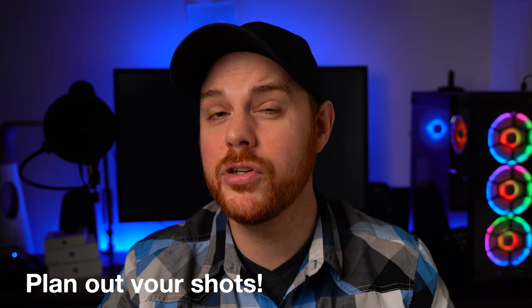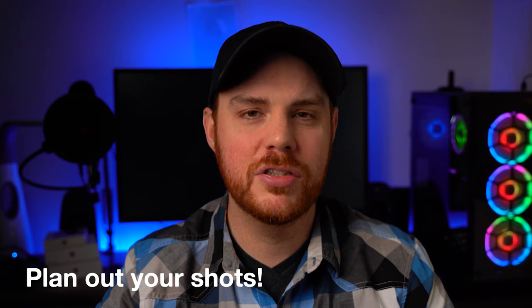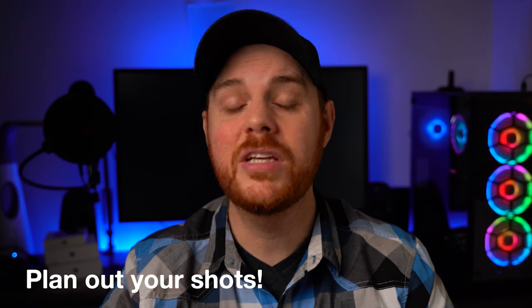My next tip is going to save you a lot of time and hassle, and that's to plan out your shots. Do a little bit of research — if you know where you're going beforehand, make sure there's no restricted airspace or things that are going to get you into trouble, and always respect people's privacy as much as you can. Have an idea of the shots you want to take instead of just flying around aimlessly. This is going to save you time, storage, and keep you from being overwhelmed with an incredible amount of footage.